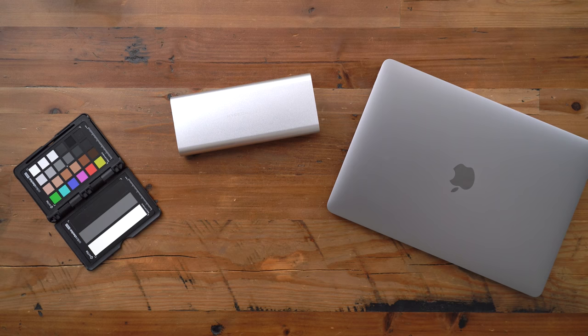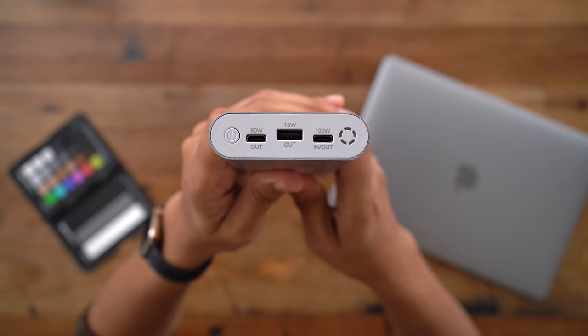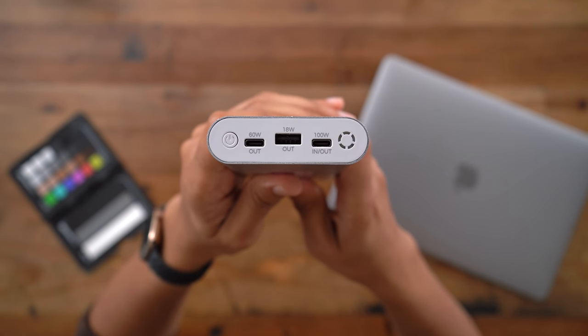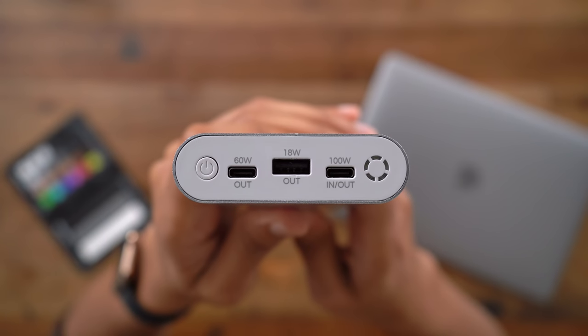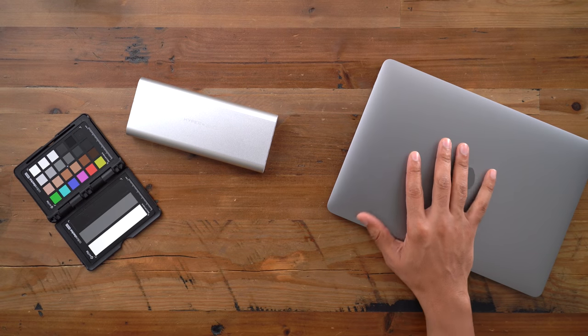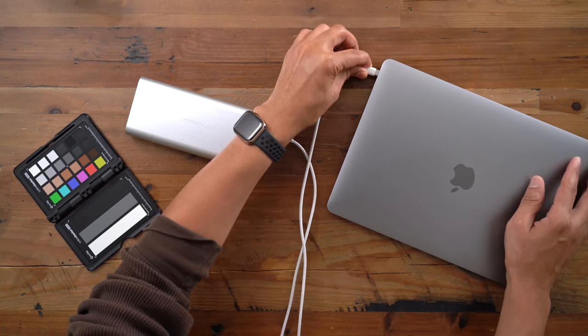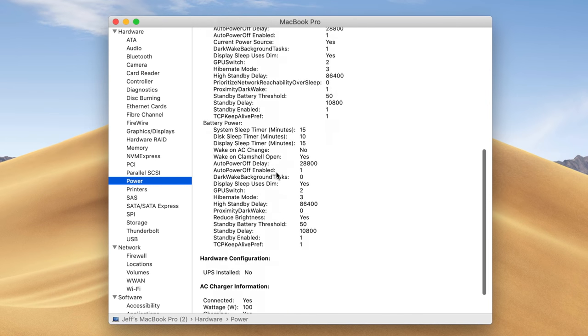Now let's talk about power, because that's where the HyperJuice really shines. You get two — not just one, but two high-power USB Type-C ports. You get a 60-watt output port, and you also get a 100-watt output port, which is just insane when you think about it. So that 100-watt output port means you can recharge a 15-inch MacBook Pro at full speed.